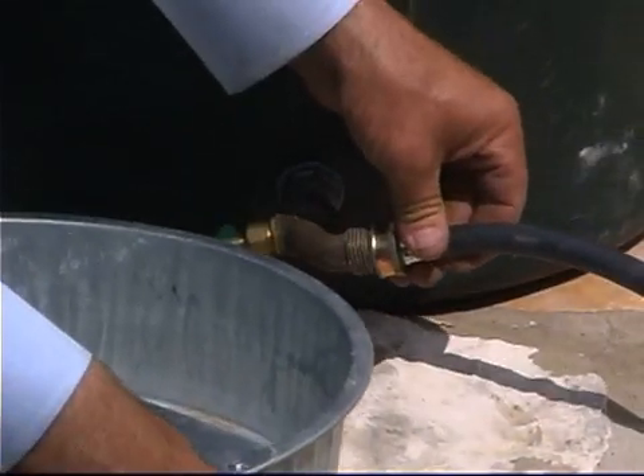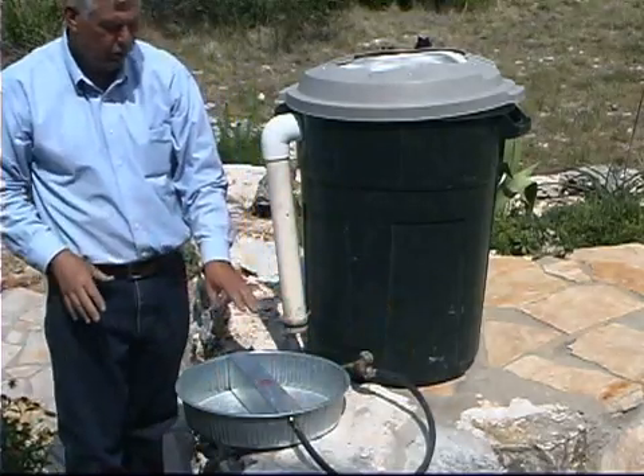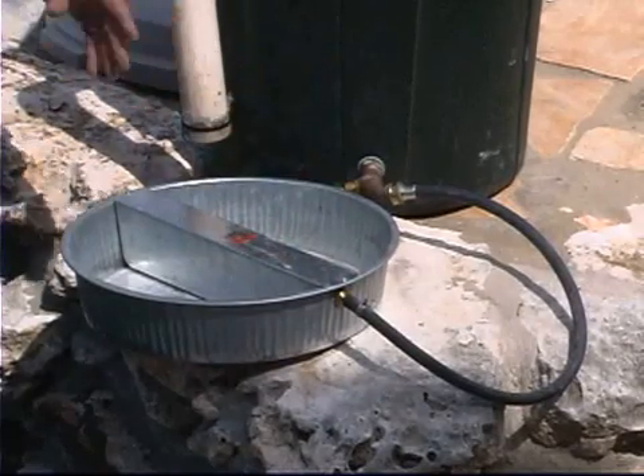Or, like in this case, we have it connected to a small pet water dish so we can have a float on the inside of it, allowing us to water our dog, cat, or local wildlife.